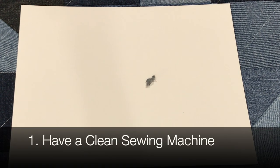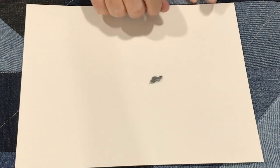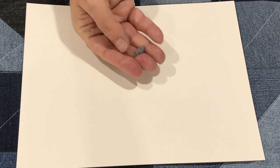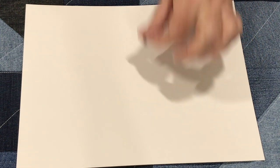The first thing is: clean your machine, and I cannot emphasize that enough. I would clean it before you start making your quilt and throughout the process — maybe every time you change a bobbin. It really makes a difference. After maybe half an hour of sewing, denim really puts out the dust and the lint. So clean your machine.